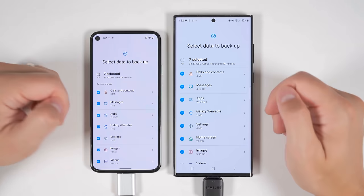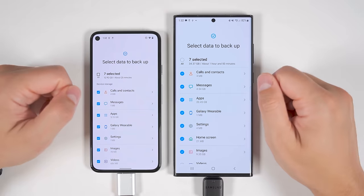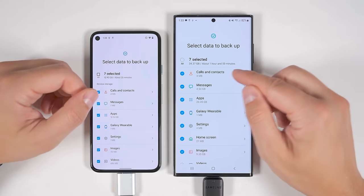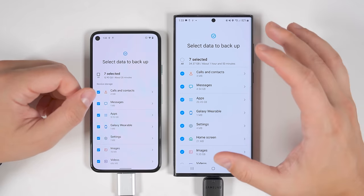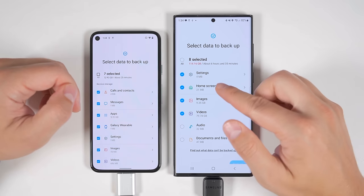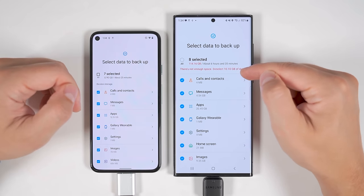Once you've selected everything you want to transfer, it'll show you how many gigabytes you're transferring and about how long it expects to take. In my personal experience, it's usually considerably faster than the estimated time. However, if the transfer is estimated to take over two hours, it would be best to make sure your device has a full charge or put it on a wireless charger while the data is transferring. If you select more data than your USB stick has capacity for, you'll get a warning that there's not enough space.